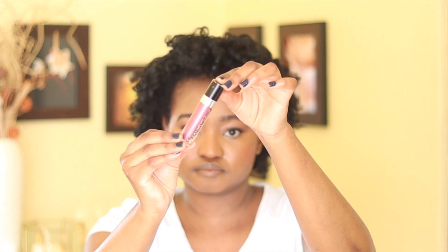For my lips I use Wet n Wild Mega Last Liquid Catsuit Metallic Lipstick in a plum color. And then I am done — you can see that my look is a soft, muted look that is not too loud but also gives you that glow.